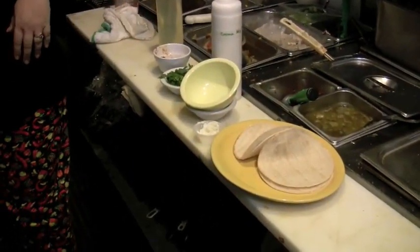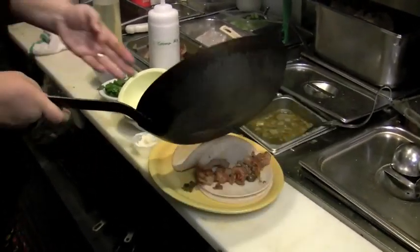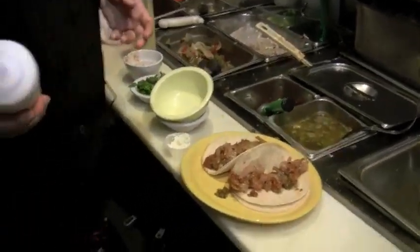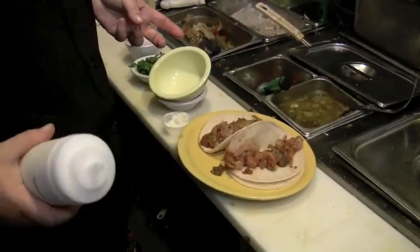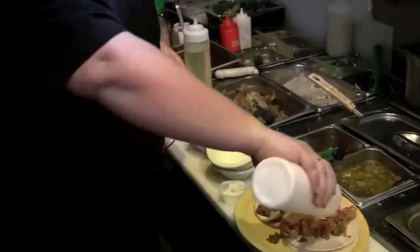We're going to go ahead and plate that — one on each side. A little sour cream. Next time you get a honey bear at the store, go ahead and wash it out and put in your sour cream and your mayonnaise. Dazzle your guests.